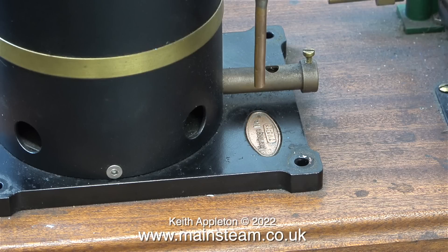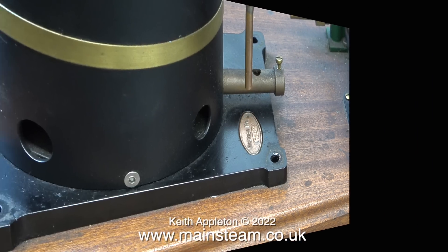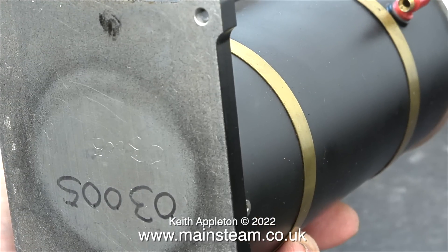This boiler has the number 03005 on the maker's plate and underneath the base. The previous owner told me that he contacted Cotswold Heritage to try and get a boiler certificate for this serial number, but they weren't very helpful. After I've performed a hydraulic test to satisfy myself that the boiler is okay, I will take it to the steam workshop for another hydraulic test so I can obtain a boiler certificate for it.